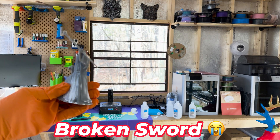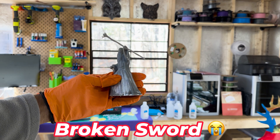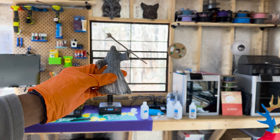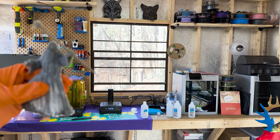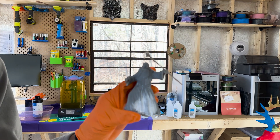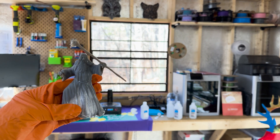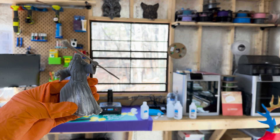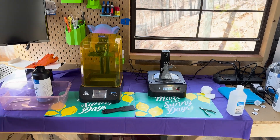Printing a Gandalf figurine as a newbie to resin printing was an adventure filled with learning, challenges, and ultimately immense satisfaction. Each step, from preparing the model to the final curing process, taught me about the intricacies of 3D printing and the potential for creativity it offers. The decision to cure the print with supports on may not be conventional, but it underscored an important lesson: the path of learning is filled with choices, and sometimes taking the unconventional route can lead to success. As I look at Gandalf now, standing on my desk, I am reminded of the magic of creation and the joy of bringing imagination to life. This journey has only fueled my desire to explore further the realms of resin 3D printing, where each project is an adventure waiting to unfold.